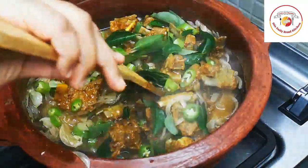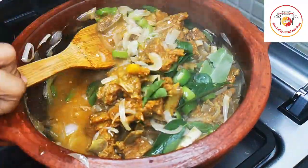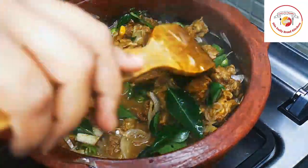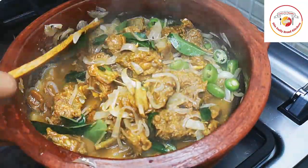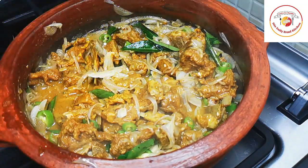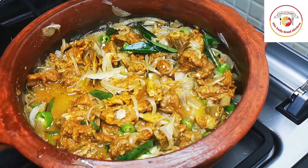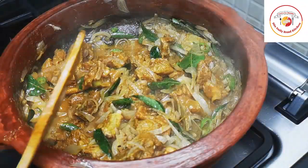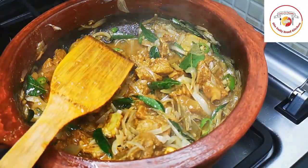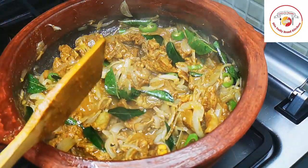This mutton tastes really good because we used homemade mutton masala, which already has coriander powder and the flavor of garam masala, so I'm not adding any other masala powders. Cook it for five to seven minutes, or up to 15 minutes, until the gravy is fully dried.